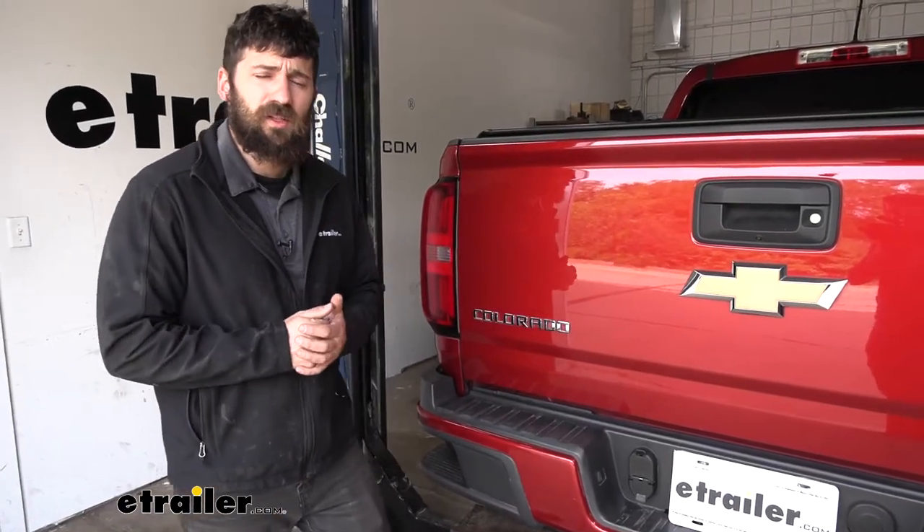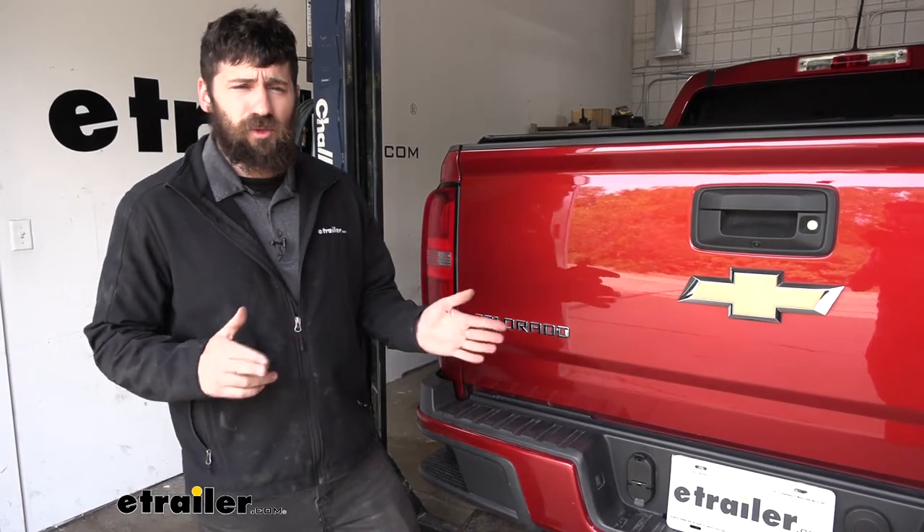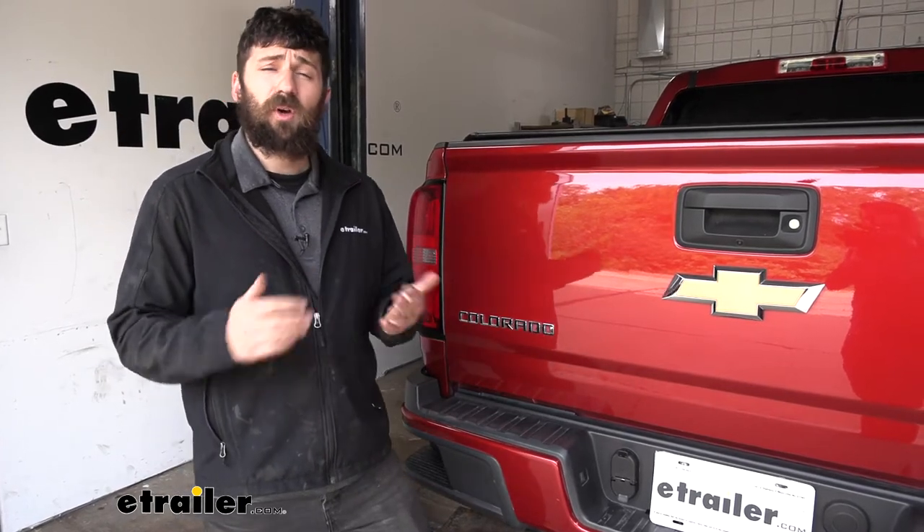In regards to installation, this one's very simple and straightforward. As far as tools go, the only things you're going to need are some wire strippers and wire crimpers. Most of those tools are a two-in-one, so with minimal tools you'll definitely be able to get this installed at home by yourselves. We can go ahead and walk you through the entire process now.